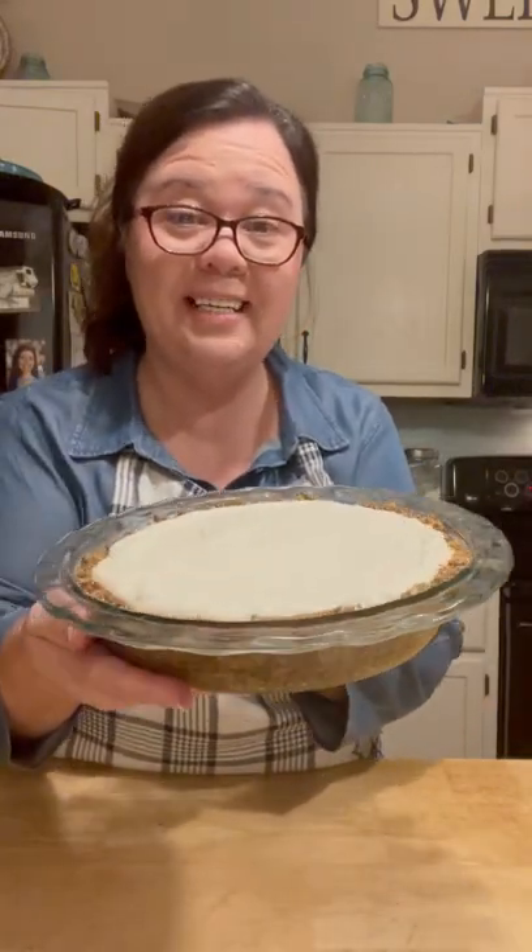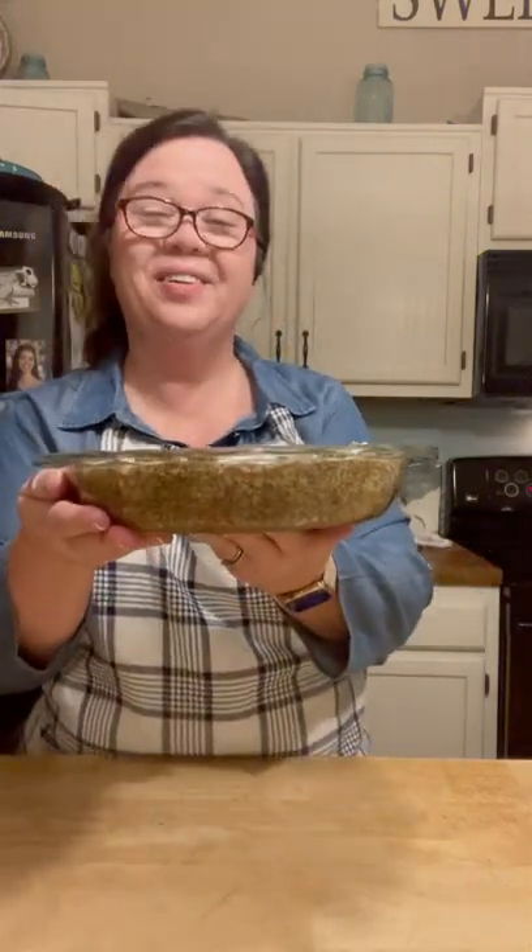Hey Mountain Friends! Today I'm going to show y'all how to make this delicious no-bake lemon mousse pie. And it is sugar-free, low-carb too, which makes it kind of a non-guilty pleasure. So y'all stay tuned and we're going to make this pie.